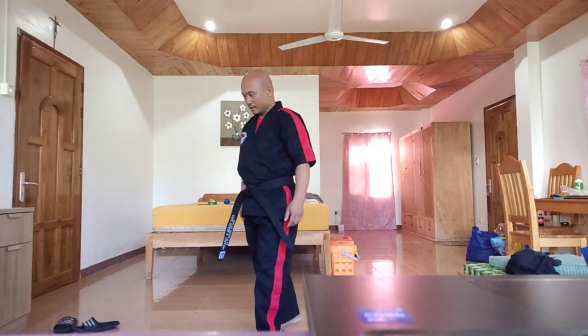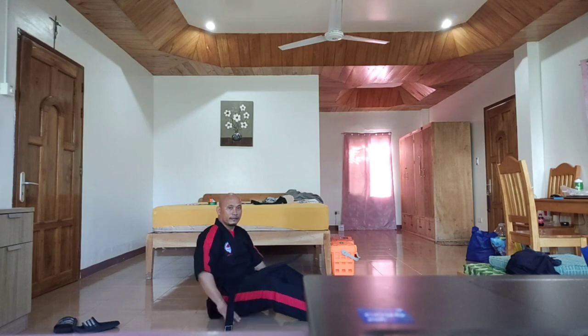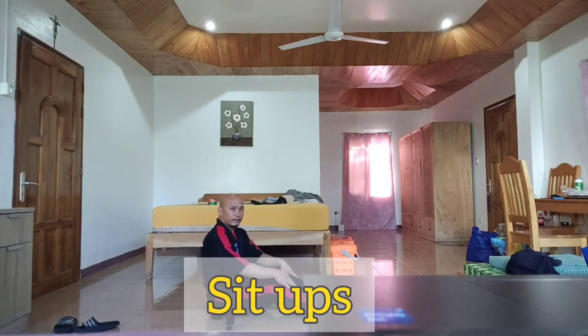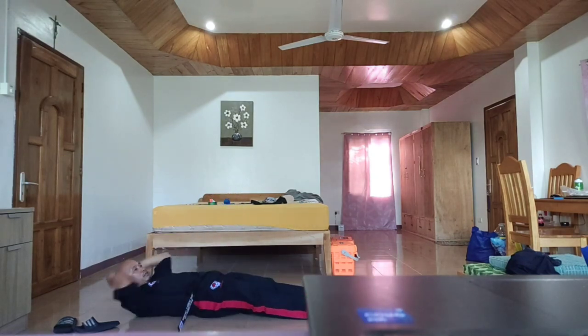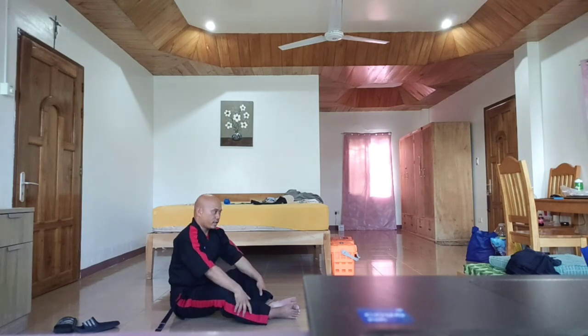Okay, one, two, three, four, five. But in our actual training, we can reach as far as 50 repetitions for beginners.